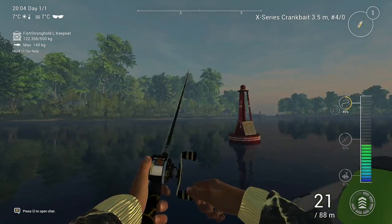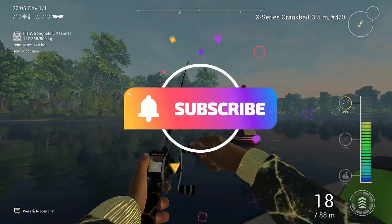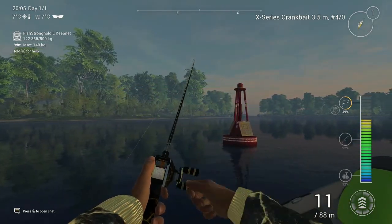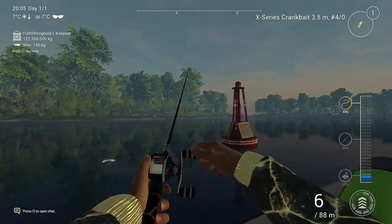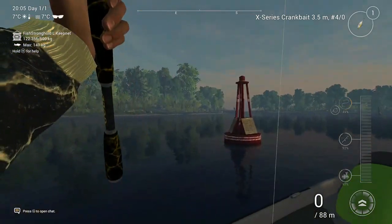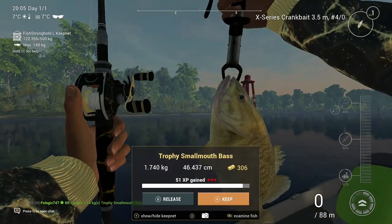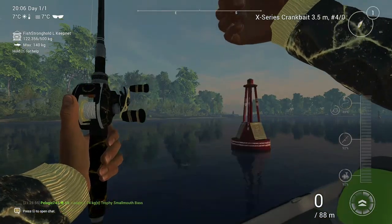Fishing with an X-Serie crankbait works pretty good. Stop and go retrieve — that works out pretty good. So you can catch that smallmouth bass in quite a lot of different places, but this is a 100% place here at that marker.